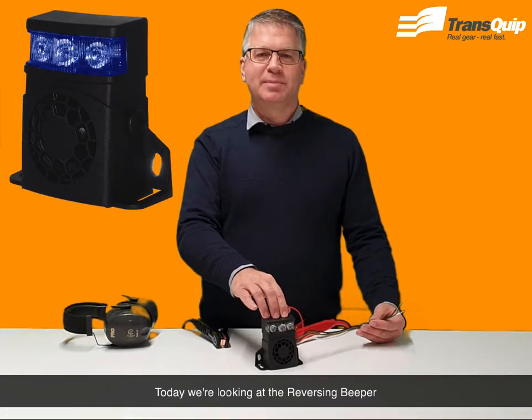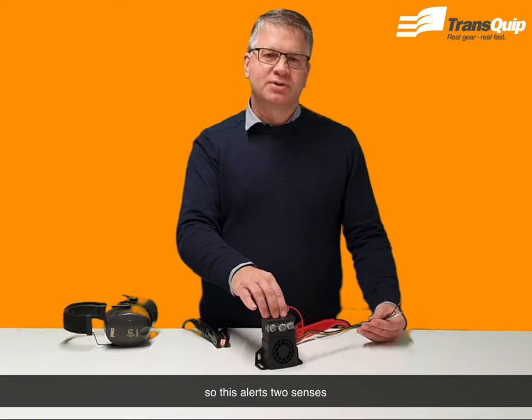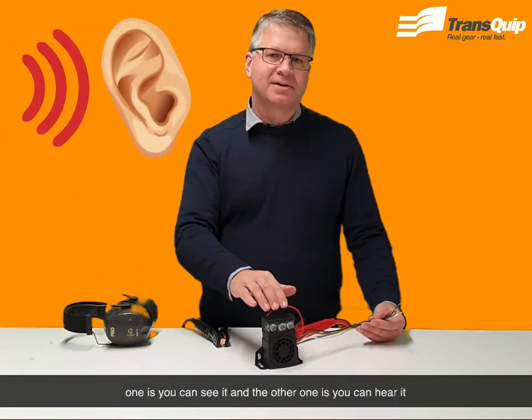Today we're looking at the reversing beeper, which also has a flashing light. This alerts two sensors — one you can see it and the other you can hear it.